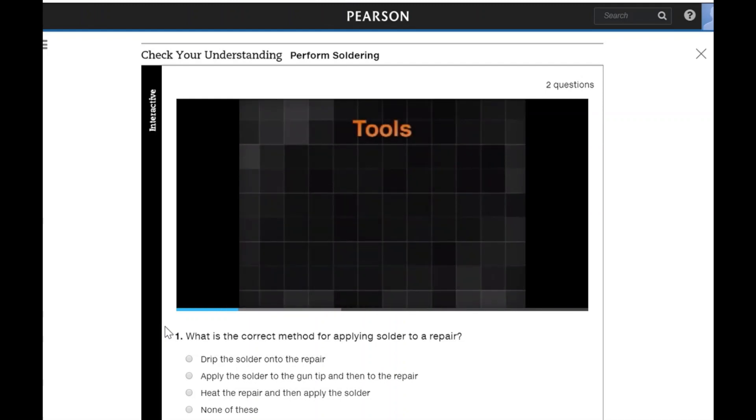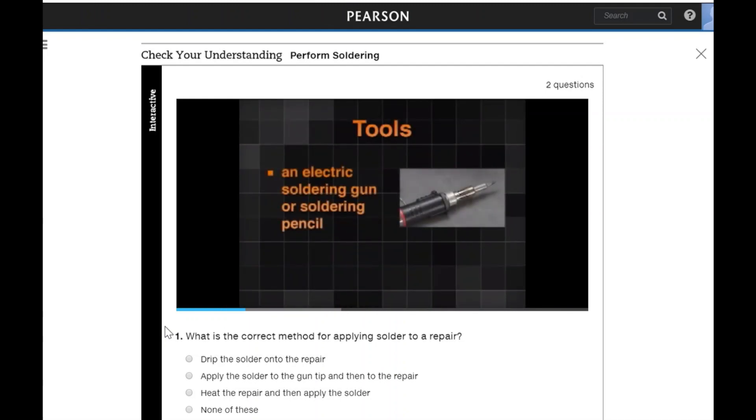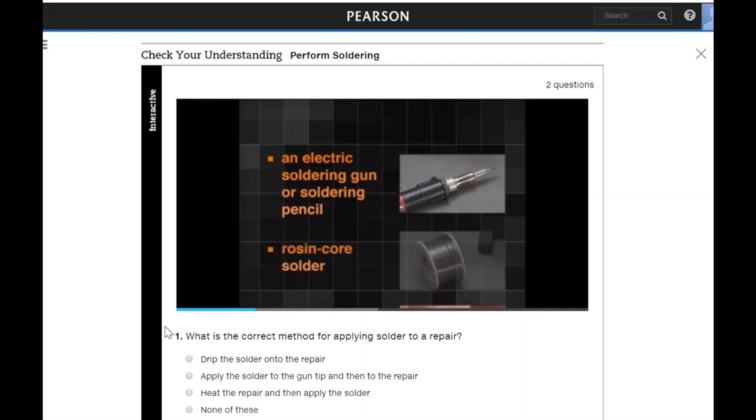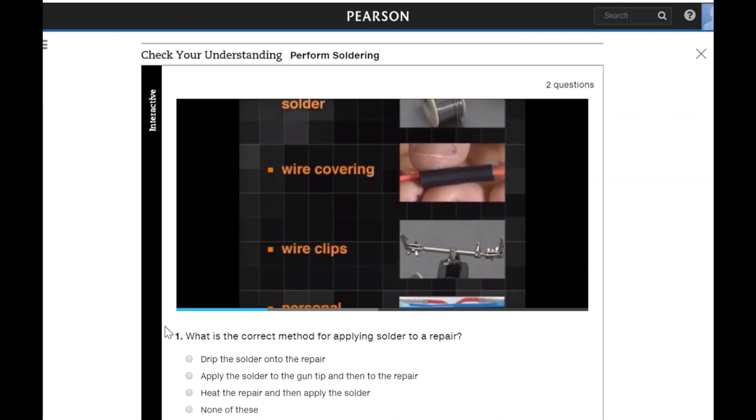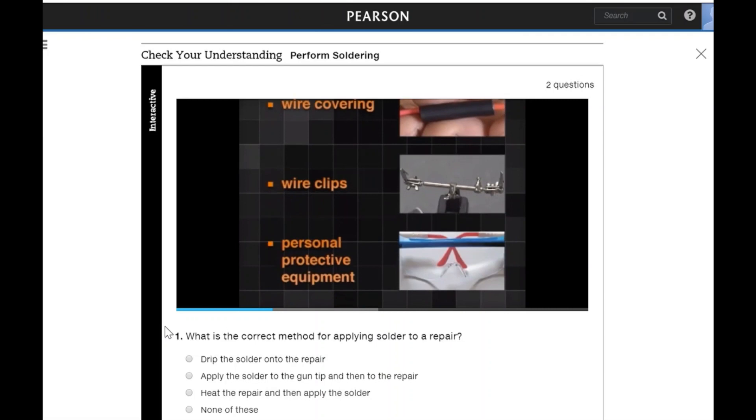For this task, you will need an electric soldering gun or soldering pencil with a 60 to 150 watt rating, rosin core solder, wiring covering, wire clips if needed, and personal protective equipment.